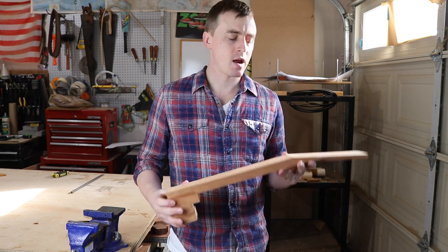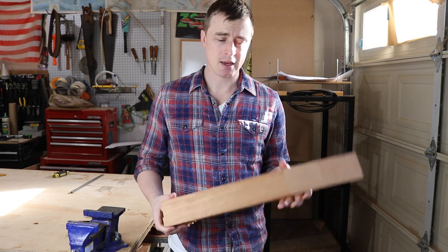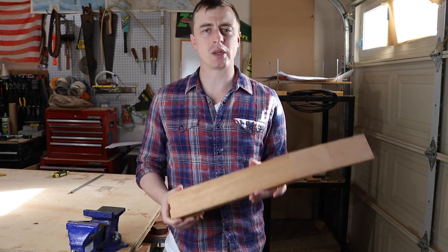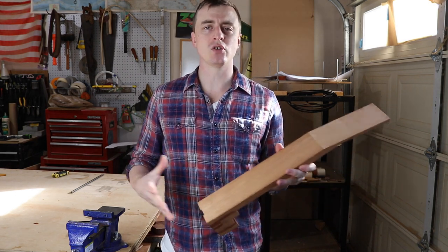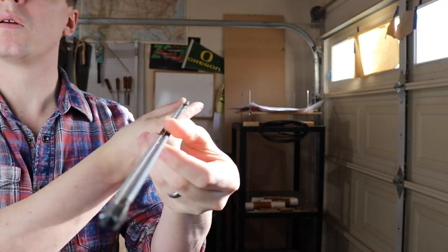When you put steel strings on a guitar, it creates a lot of tension, which over time can put a lot of stress on the neck. You have to carve it down really narrow, so a solution to this stress is to install a truss rod to add some strength.